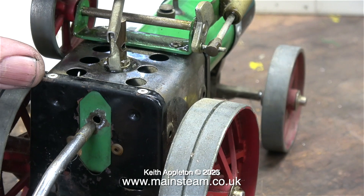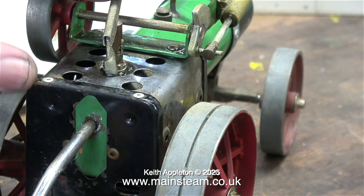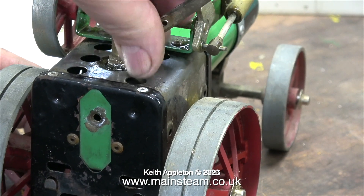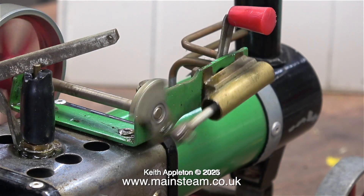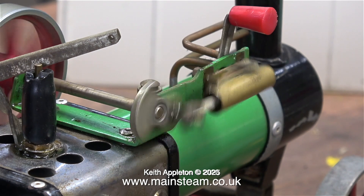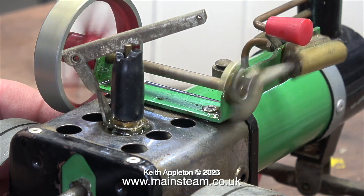I'm going to run this using steam, but first I need to fix the whistle. The bush is loose, but I'm not too worried about it blowing out at 10 pounds per square inch because I can't get it out even with a large pair of grips. Time to see if it runs - and of course it does. I knew it would because steam engines will run even in very bad mechanical condition. Time to try it in reverse, and yes, it goes backwards too.